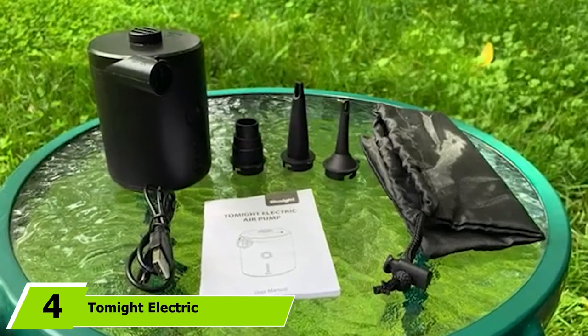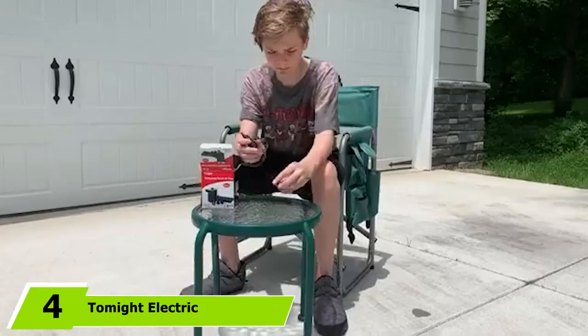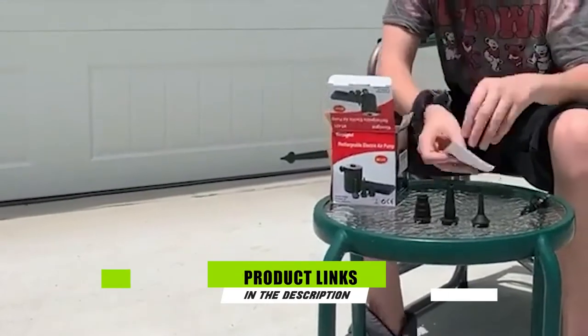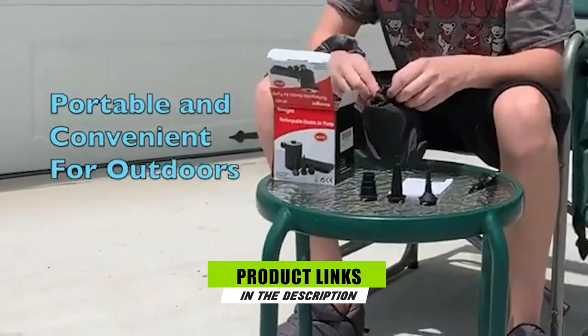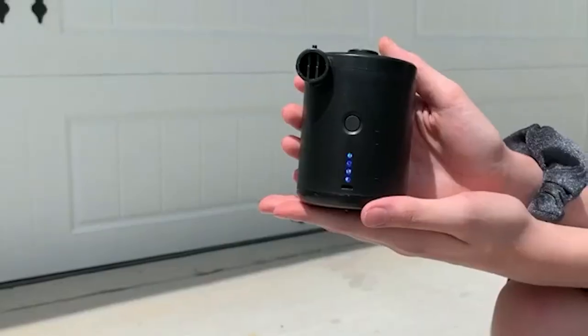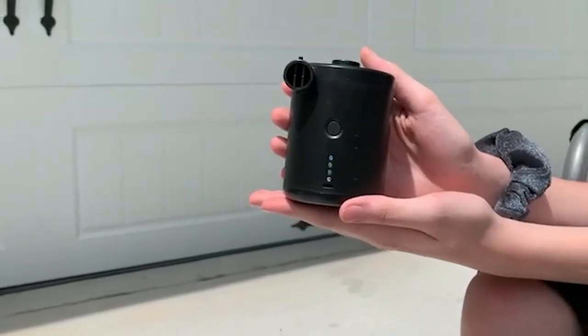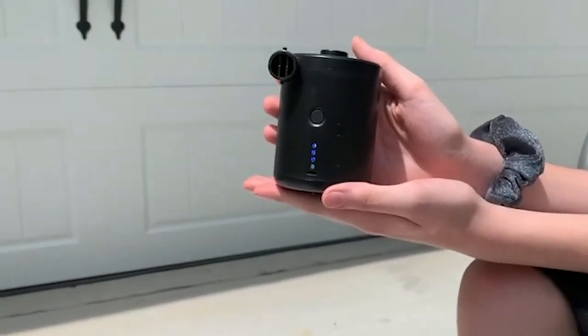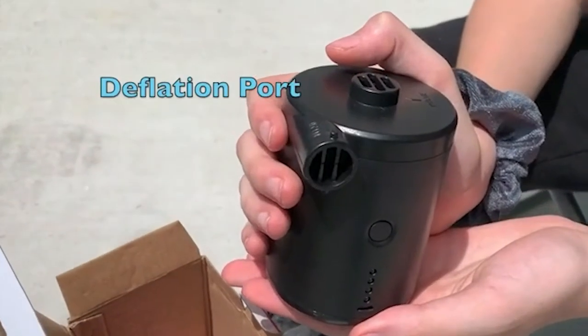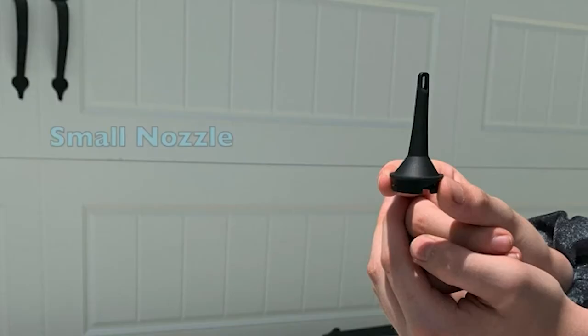The number four position is dominated by the Tomite Electric Air Pump. One of the most impressive features of this unit is that you can charge it in several distinct methods since it comes with a USB port. This enables users to instantly charge it in any vehicle, at home, or on a mobile power supply. You only need to press and hold the start button for the device to begin inflating. You can fully charge this air pump within five hours.